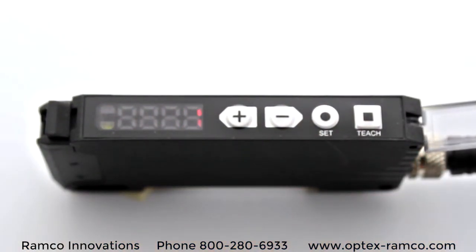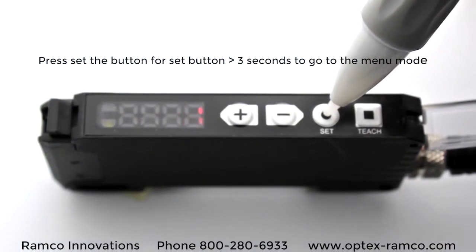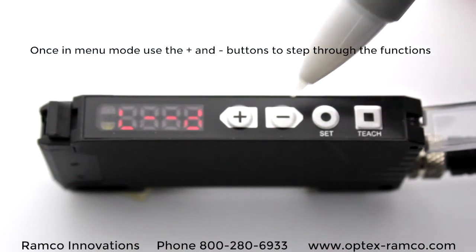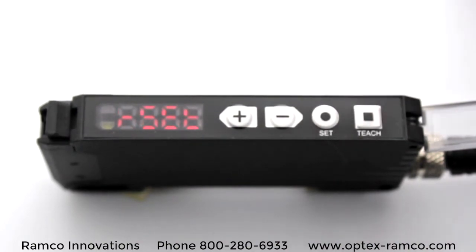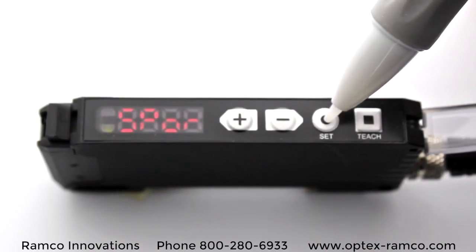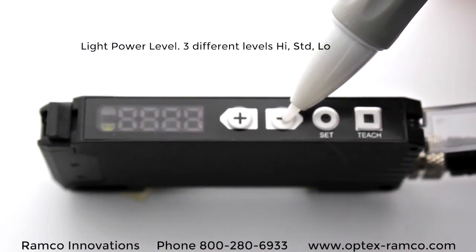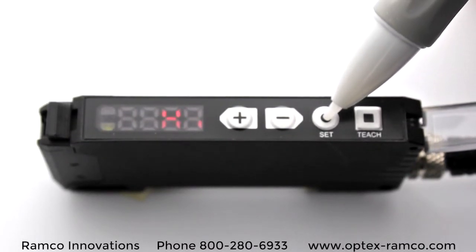To get into the menu functions, press and hold the Set button for 3 seconds. Once inside the menu, you can use the plus and minus keys to navigate the display. Light on and dark on is the first setup. There's a factory reset to go back to factory settings, and there's a light power level which allows you to set 3 different levels — high, standard, and low — to increase or decrease the light output coming from the amplifier. And this amplifier is very bright.